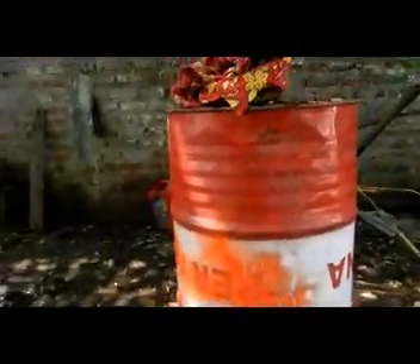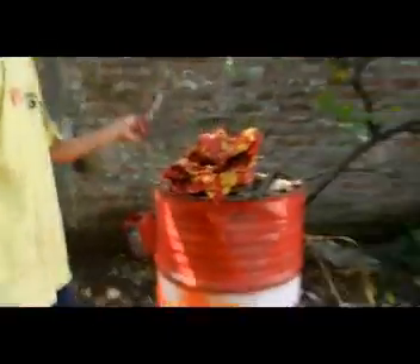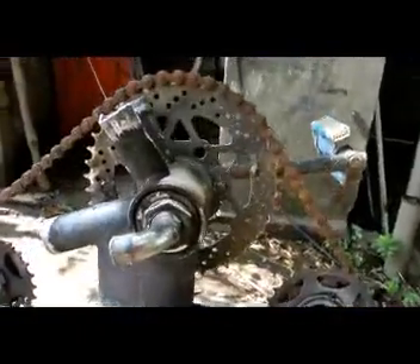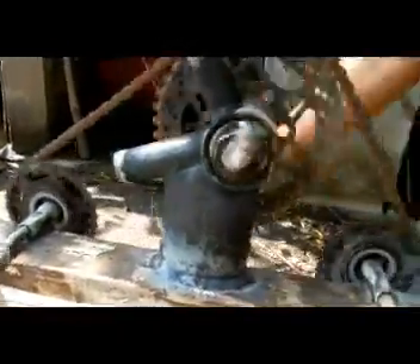We put a hook on here and here, and I thought we can make a hook from this one too. Basically what we've got cost about $10, because all these parts were available at the market down at Mojakarta — old push bike parts, a few bits and pieces. We're at about $10 worth of stuff.